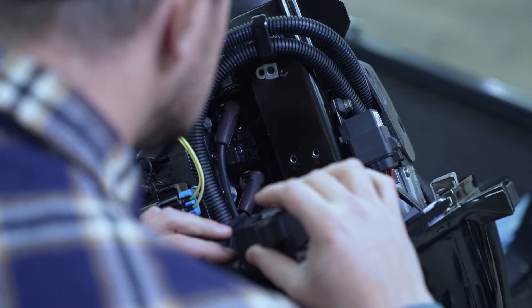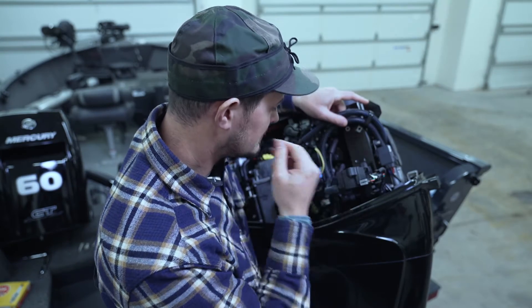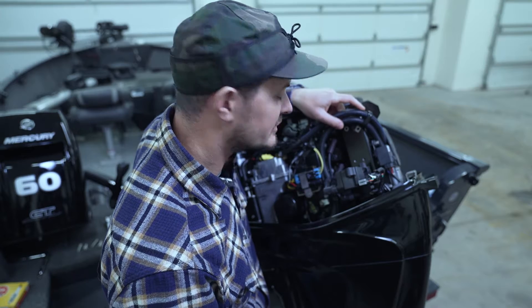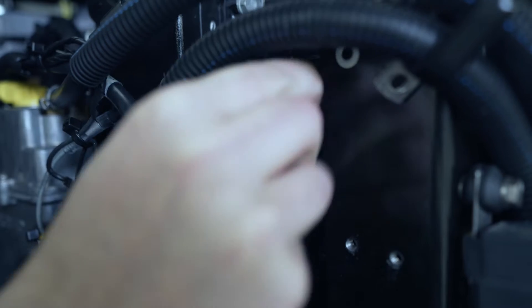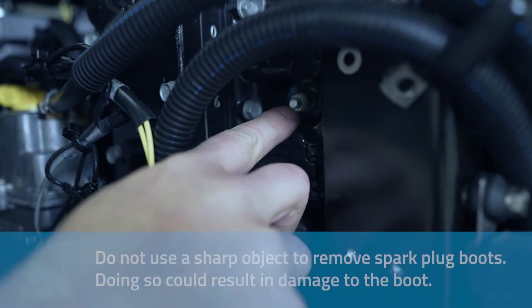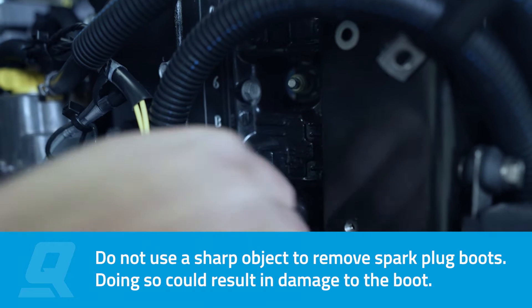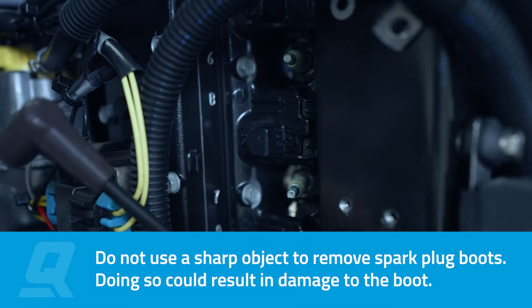By removing the ignition coils, we've got much better access to the spark plug boots. There are only four of them, so we're going to go ahead and remove those boots and pull the plugs. To remove each boot, all you need to do is take the boot, turn it slightly, and pull back. When removing the spark plug boots, make sure you do not use any sharp objects because a damaged spark plug boot can emit sparks that ignite fuel vapors under the engine cowl.